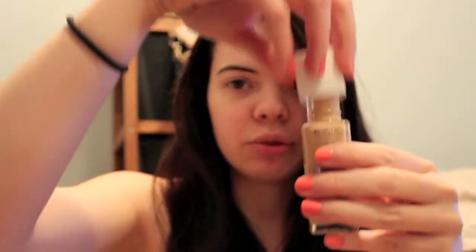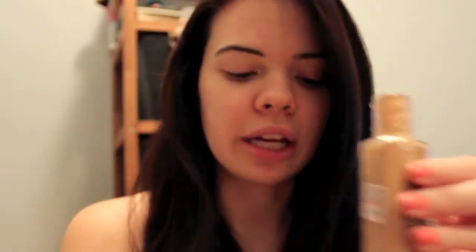I'm not wearing any makeup right now. It just has a little top, you just twist it off like that. There's no pump, so it's just like the Colorstay — you just pour it right out. I'm just going to go ahead and use my fingers.